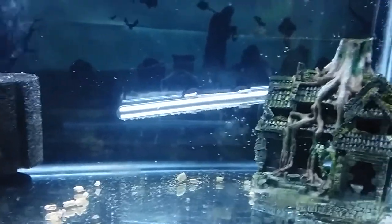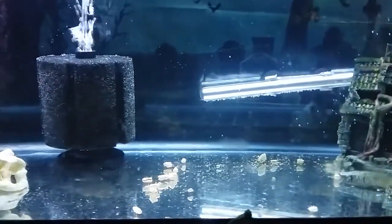Man, this is one way of getting rid of snails in the tank. I stripped the 55 down 100 percent.